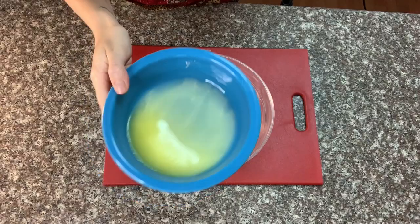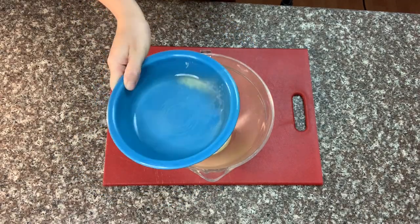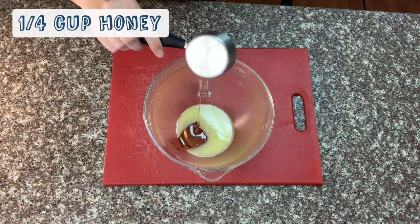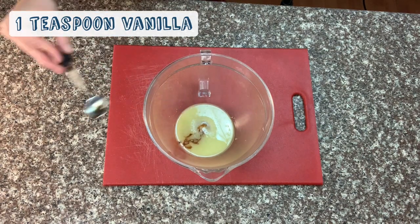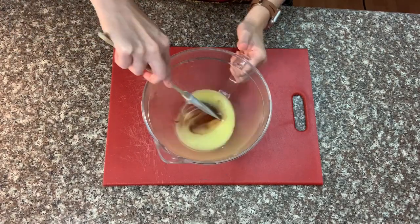Once your butter is melted, go ahead and pour it into a mixing bowl. Then you'll add a quarter cup of honey or corn syrup, a half teaspoon of salt, and one teaspoon of vanilla extract. Then you'll stir it up with a spatula.